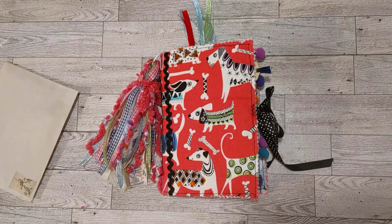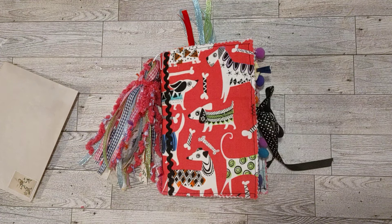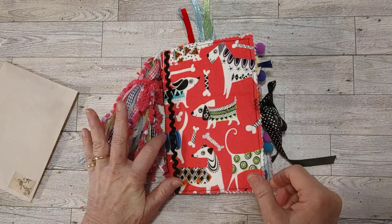Hello my crafty friends! How's everyone doing today? Welcome to my craft room. This is Sherry. I'm here today to do a flip through of the puppy journal I've been working on this week.